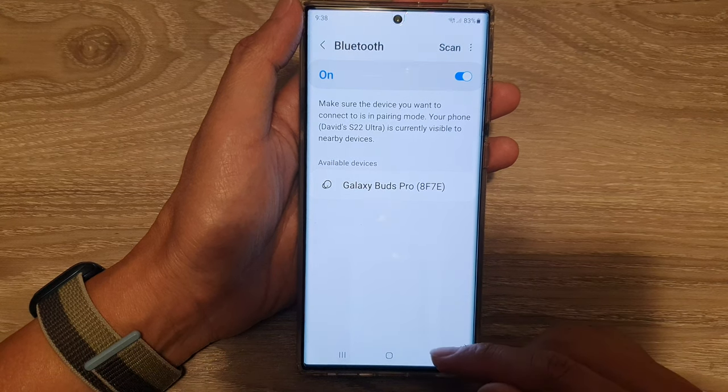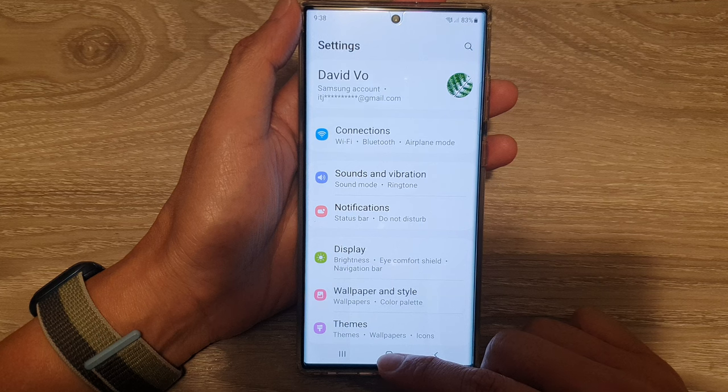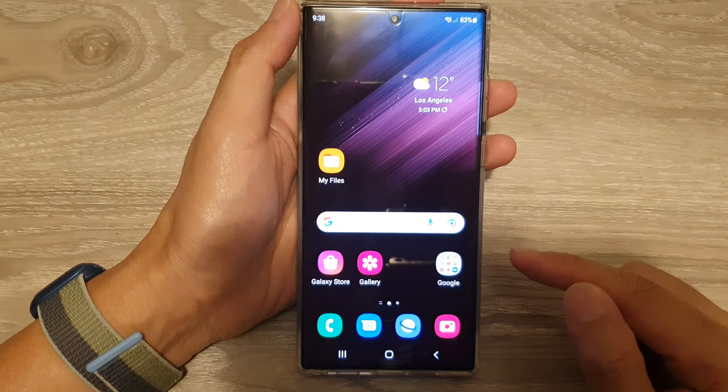And finally, you can tap on the back key to go back to settings, or tap on the home button to go back to the home screen.